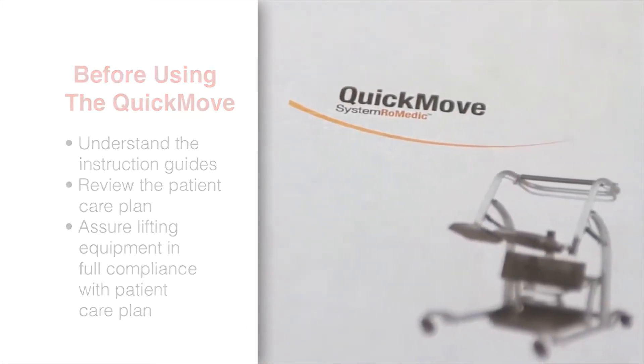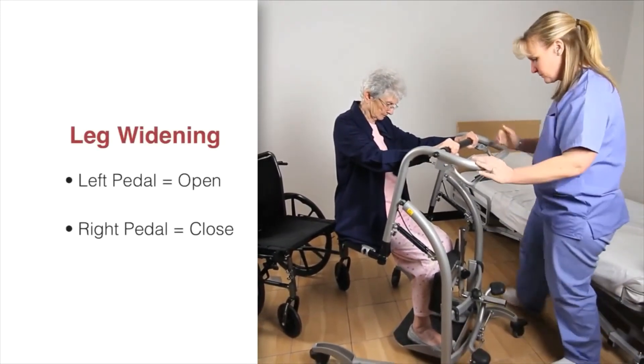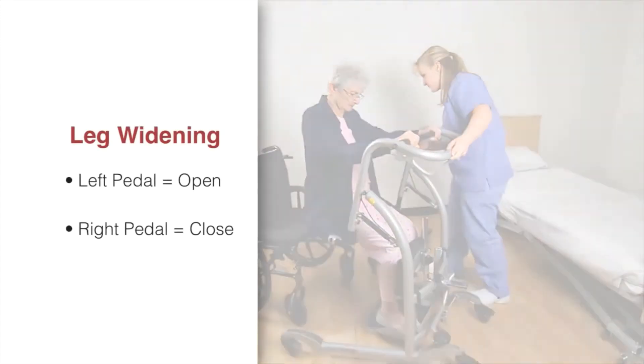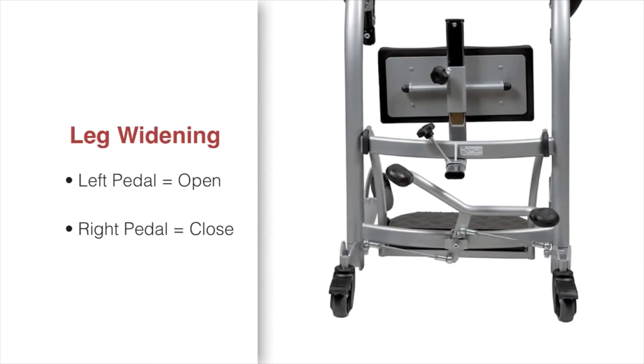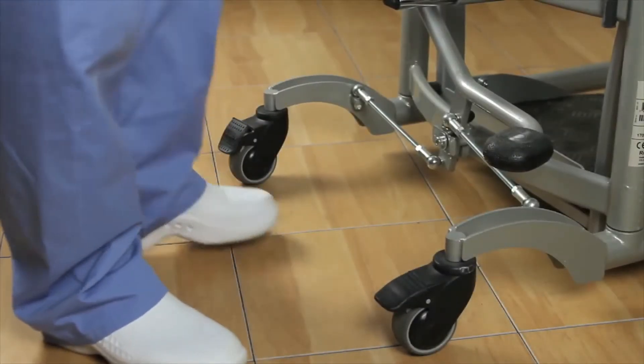The Quick Move has a manually operated leg widening function which accommodates many different chair widths. Standing behind the Quick Move, use the footplate pedal to open the legs by pressing on the left pedal and close them by pressing on the right pedal.